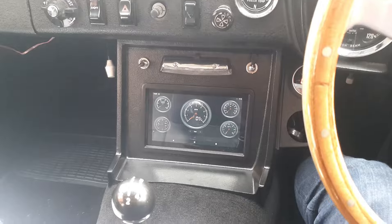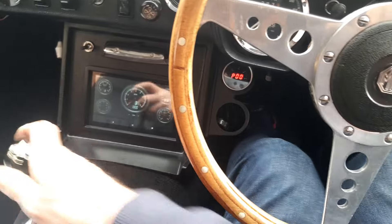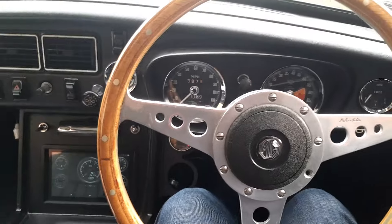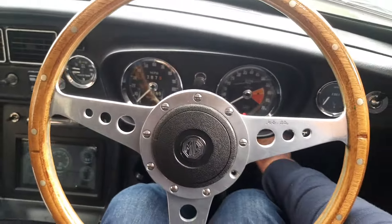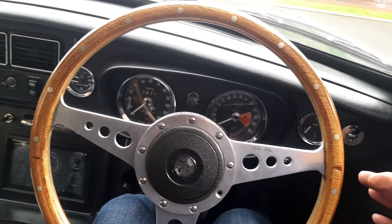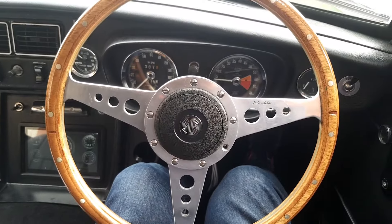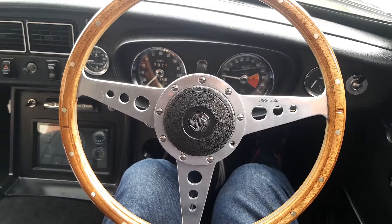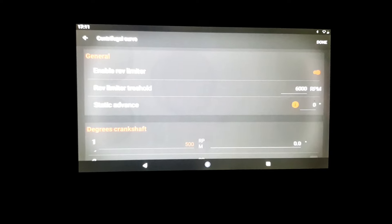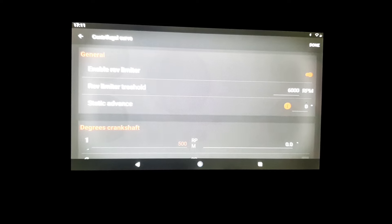Here we go — ignition back on, we're in neutral. A bit of choke — let's see if she'll start.